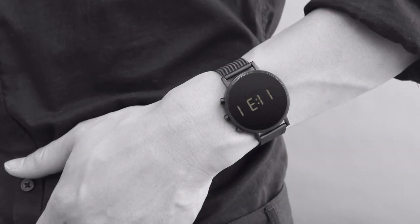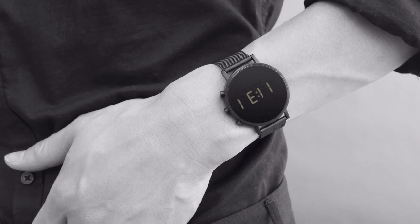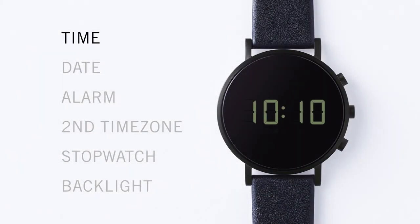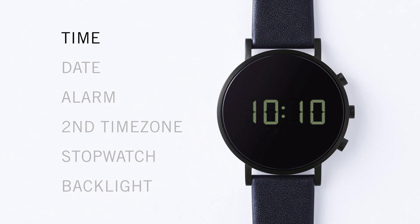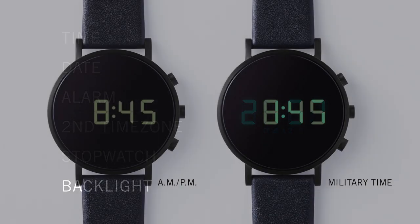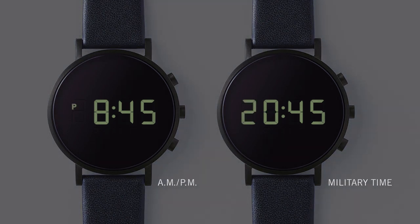Its final assembly and quality check will be directly overseen by us in Tokyo. Its functions are standard: time, date, alarm, second time zone, stopwatch, and backlight. Additionally, you have the option of viewing your time in 12-hour AM and PM mode or 24-hour military time.